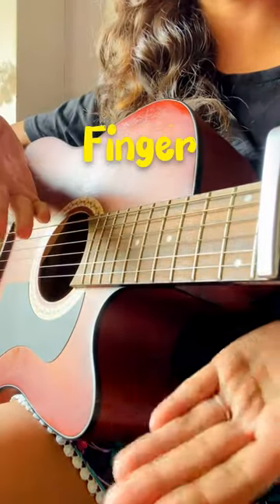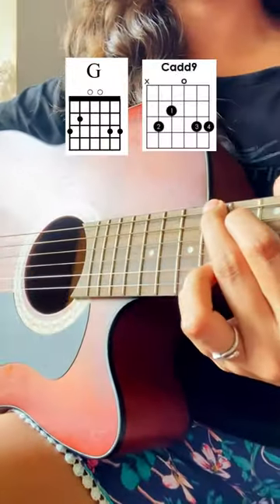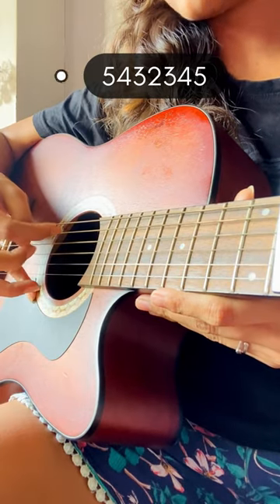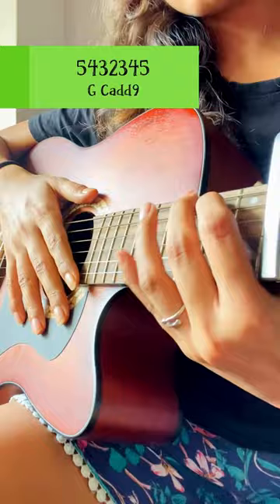Today I'm going to teach you a beautiful fingerpicking pattern in less than 60 seconds. The chords I'm playing are a G chord and a Cadd9 — only two chords. The pattern will be 5-4-3-2-3-4-5, and you have to play this pattern with each chord.